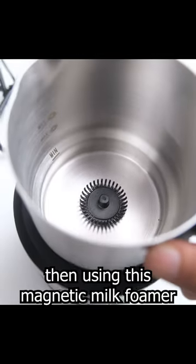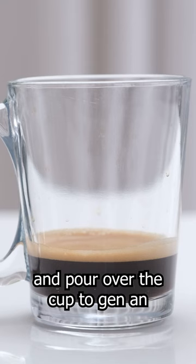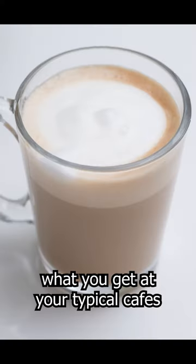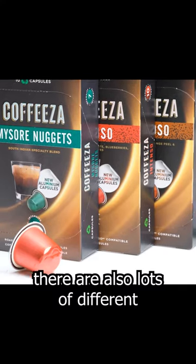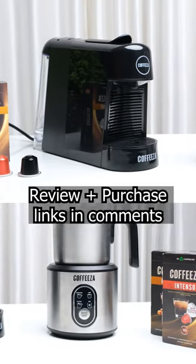Then using this magnetic milk foamer, you can easily create nicely micro-foamed milk, and pour over the cup to get an amazing cup of cappuccino that will taste better than what you get at your typical cafes. There are also lots of different flavors to try. This is Coffee Zaz Finero Next and Frothimo Milk Frotha.